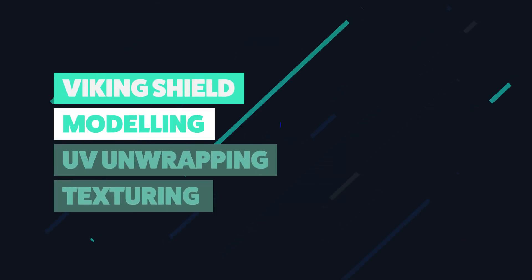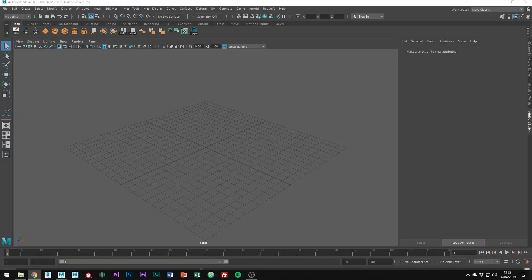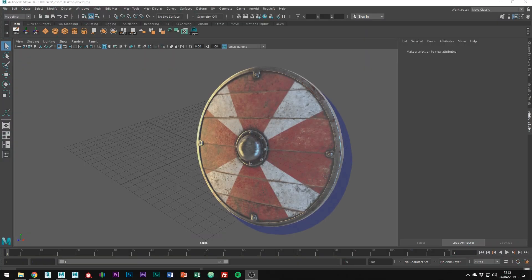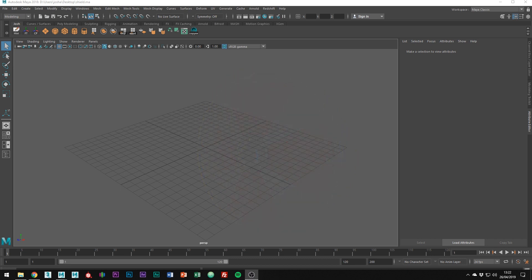Welcome to this tutorial. It's the first part in a 3-part tutorial series taking you through the modelling, UV unwrapping and texturing of a Viking's shield. In this part, I'm going to be showing you how I'd go about modelling this shield. I believe this method would be pretty efficient and beginner-friendly, but at any point you get stuck, do leave a comment and I'll get back to you as soon as possible.